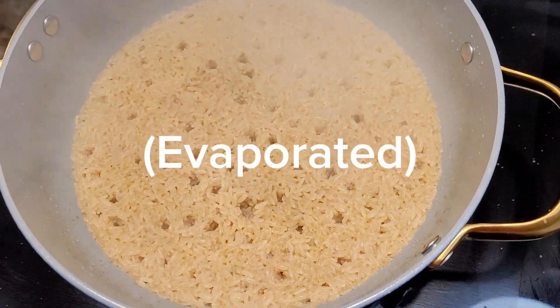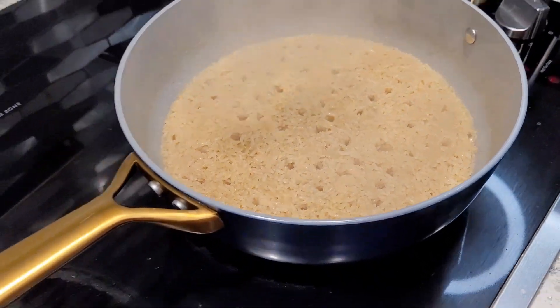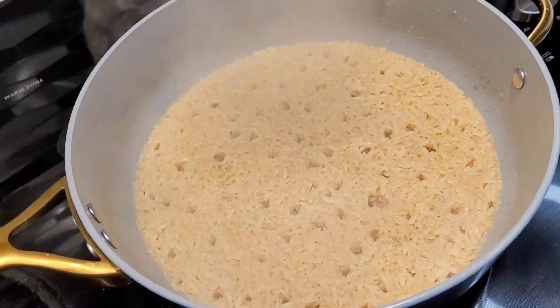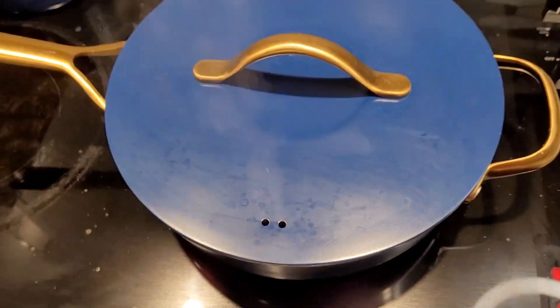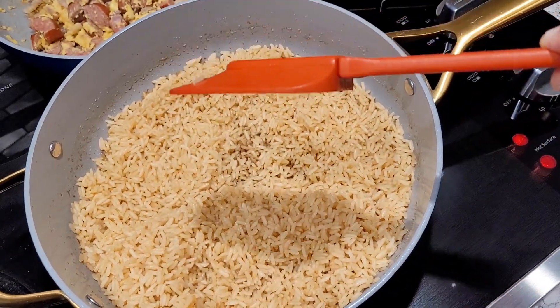Once your water has dissolved enough where you could still see a little bit bubbling through, then you're going to go ahead and cover it up and place it on low for 20 to 25 minutes. You're not going to open up the rice at all while it's cooking. This is exactly how your rice should look.